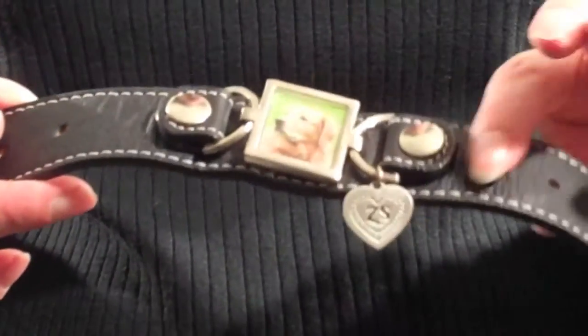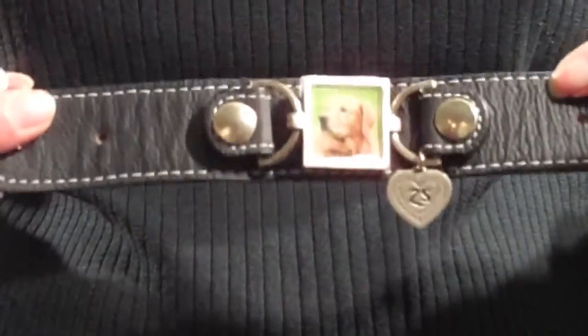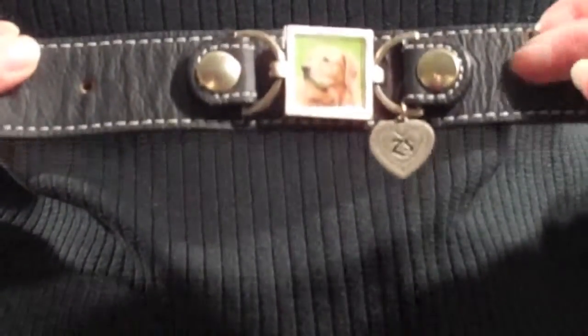These bracelets are made out of very fine, supple Italian leather. As you can see, there's a beautiful backing to them. They're beautifully stitched, and the nice thing about them is the longer you wear them, the more buttery soft they become.